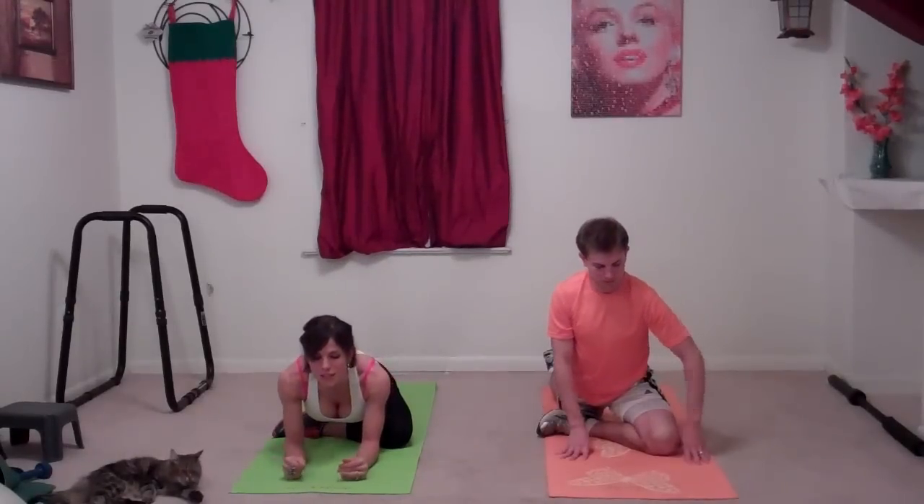Lean forward onto those forearms again, getting that hip flexor area. I had a knee injury once from running and this pose saved me. I was very bitter when I wasn't able to run. And Buffy is joining us — she's stretching too.